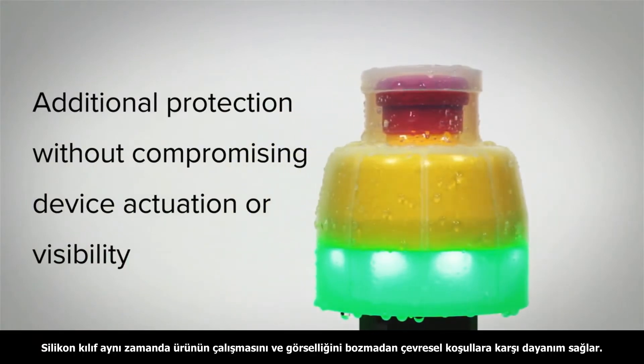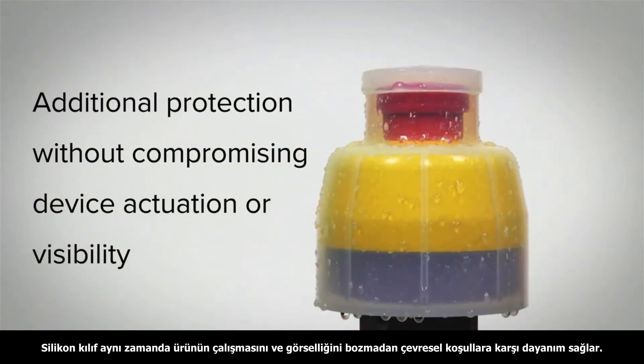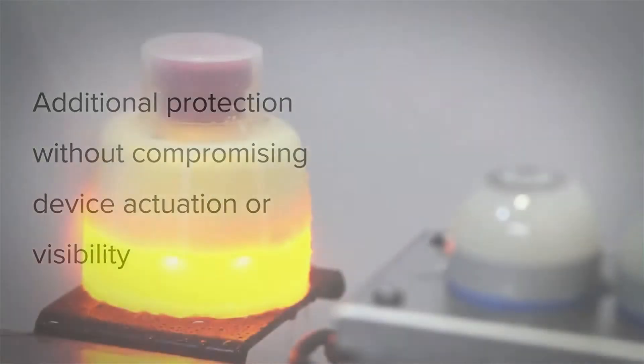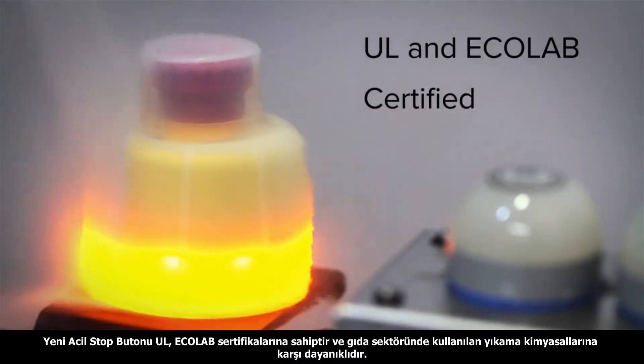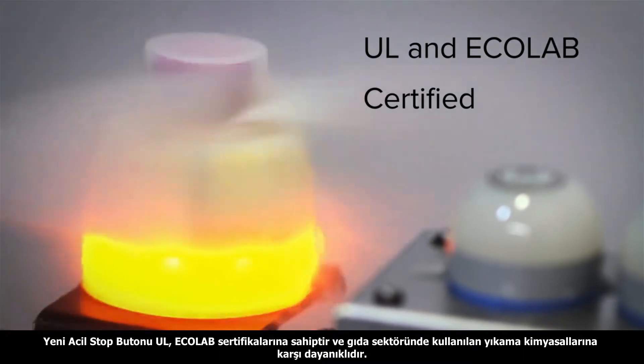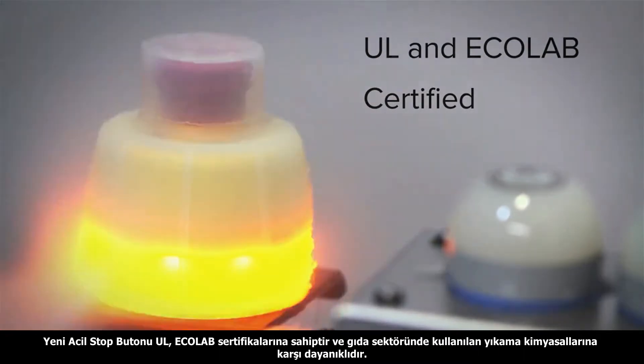It provides additional protection against environmental hazards without compromising device actuation or visibility. The new e-stop cover is both UL and Ecolab certified to withstand aggressive cleaning procedures with chemicals used in the food processing industry.